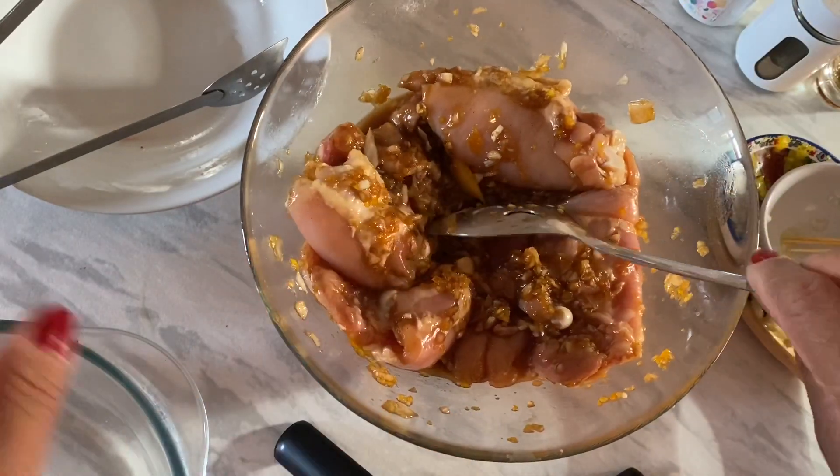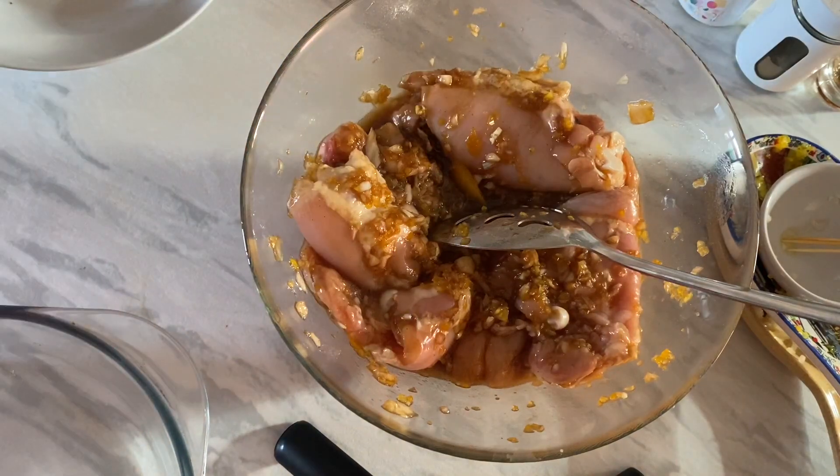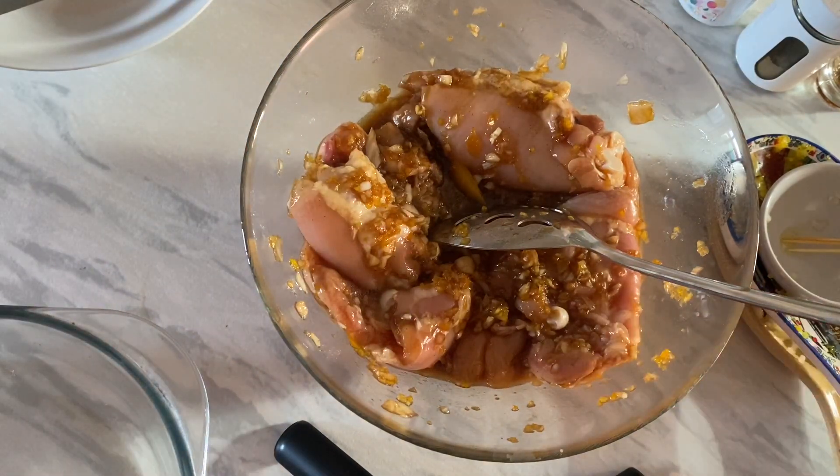I'm gonna serve this chicken barbecue with carrots and green beans. So now it's ready to put in the oven, but I will transfer it to the baking dish first.